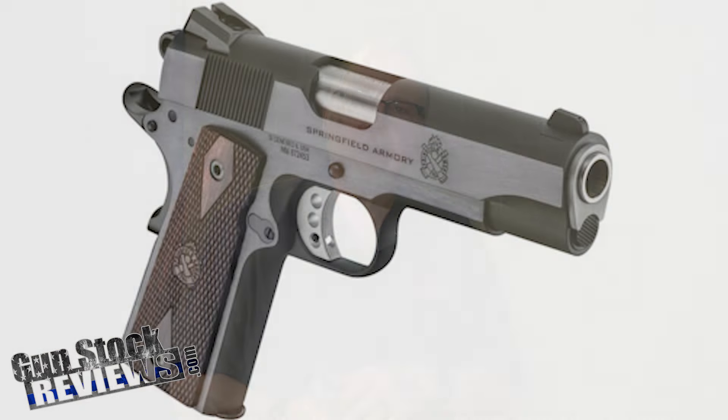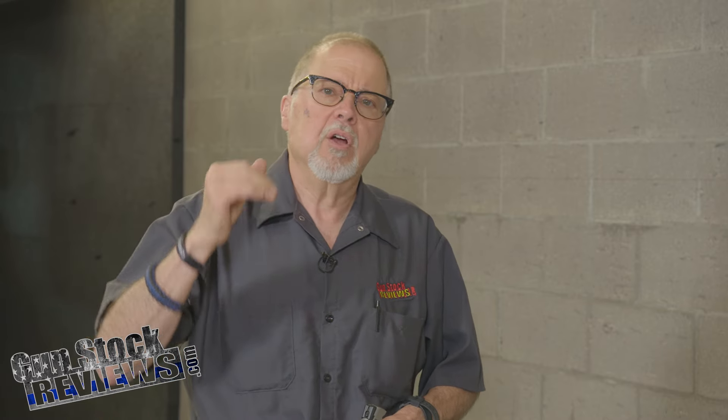It came out at the beginning of 2024, but one thing led to another and I forgot to do the review on it. It's the Garrison in the four and a quarter inch barrel configuration. First, let's get the nomenclature straight. A lot of people say 'oh, that's the commander version' — well, commander, government, and officers are names from Colt. This is not a Colt, this is Springfield Armory, so we're not going to call it something it is not. It is not a commander because that's Colt nomenclature.